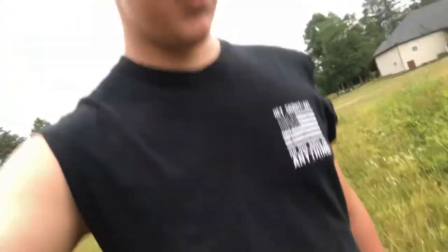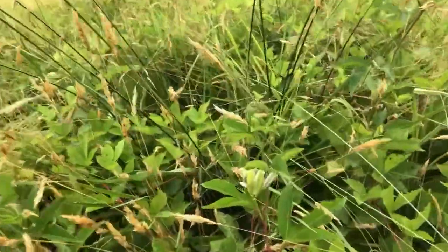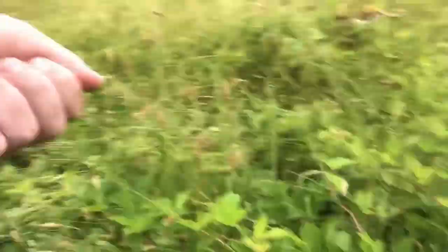I just seen a grasshopper somewhere over here in this grass. Look, see it? Oh man. Gotta be fast, like an anaconda. I just got that little son of a nutcracker in my hand!